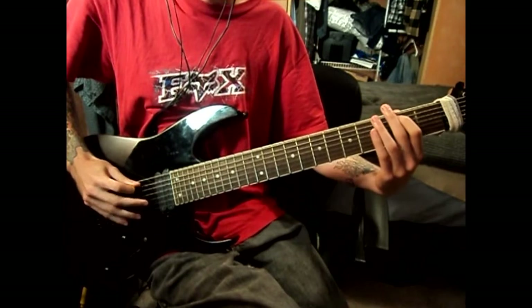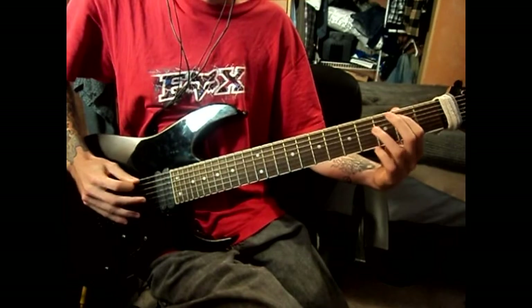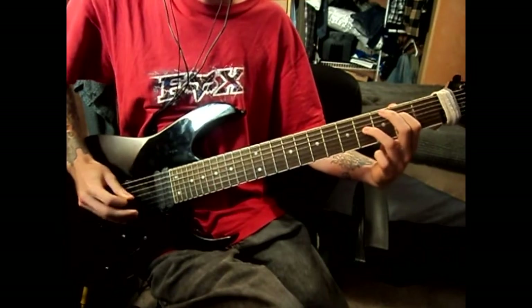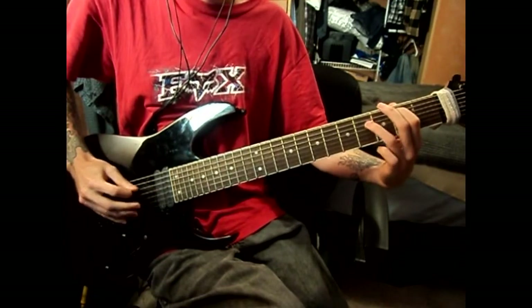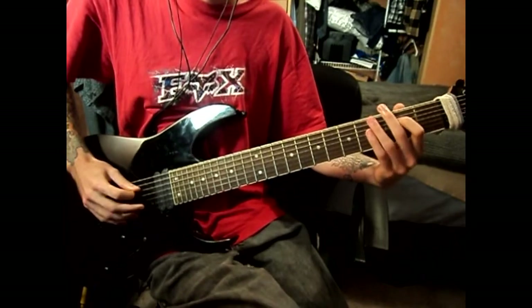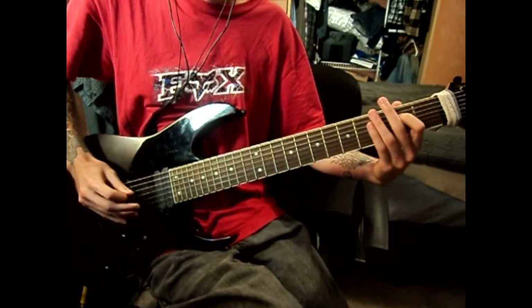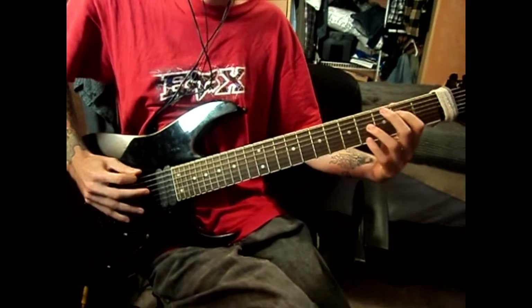Third part: two on the second string, four on the third string, open, four. All three of those together. And the final part: open on the second string, two on the third string, open, two. Let's put all four of those together.